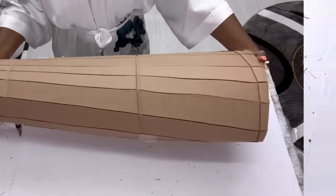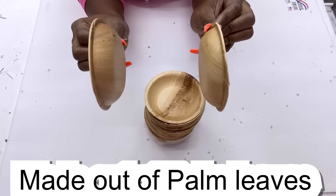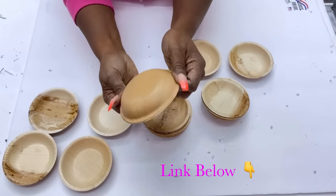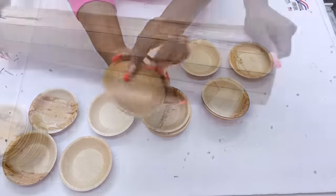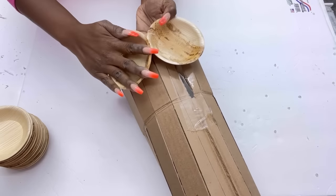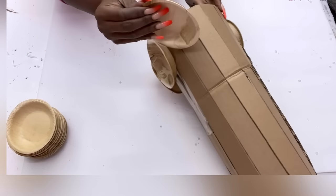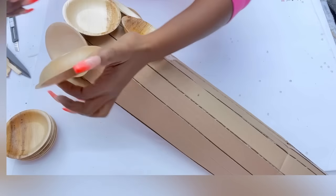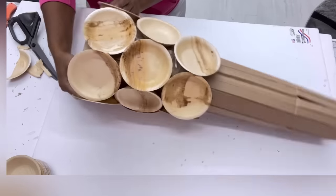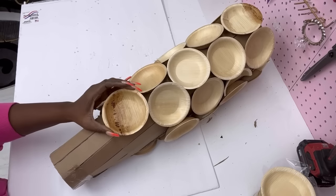I'm going to get some plates — these are made out of palm leaves, not paper plates. They are so durable and really strong. The link for these is going to be in the description box below. These plates are really hard and sturdy, and the best part is they're not too deep, which works for the design I'm going for. My vase is going to have circular patterns, not squares. The plates also come in squares. I'm using hot glue to attach the plates to the cardboard, but you can use a stronger adhesive — the hot glue works just fine for this project.